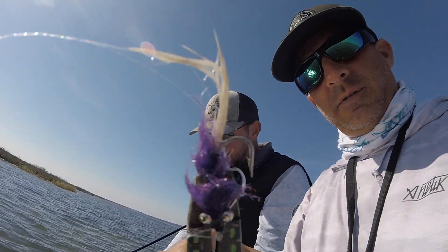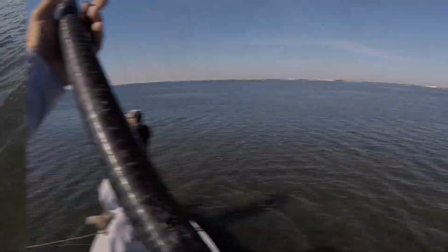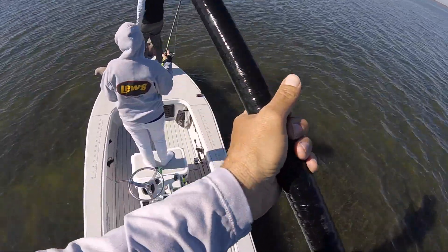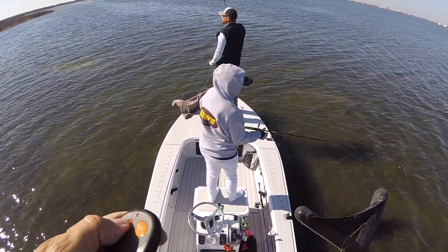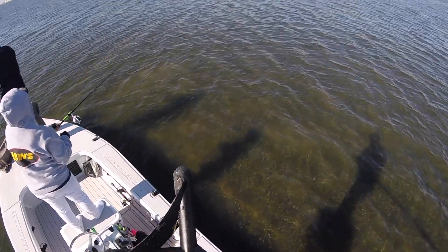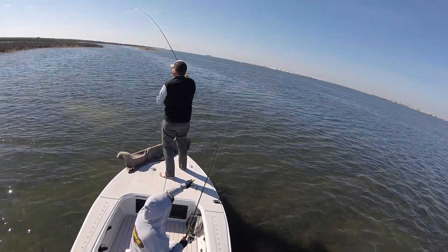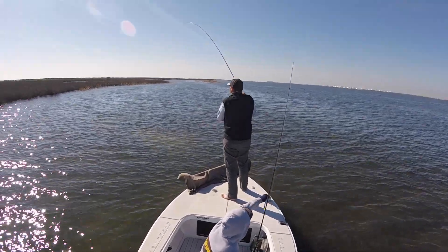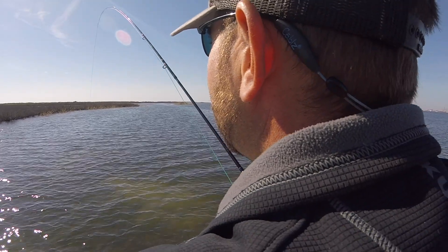Tied that one in the shed. Good job, man. It's the blind casting, man — trying to hit these little holes.